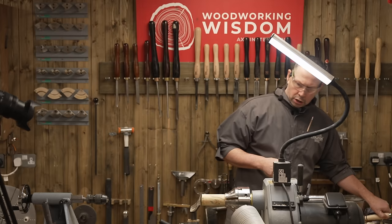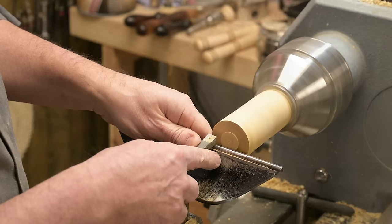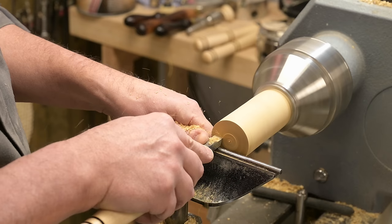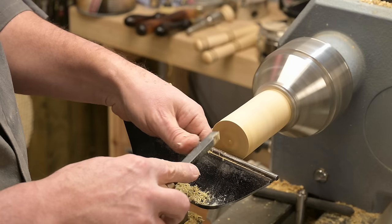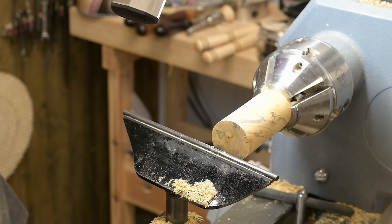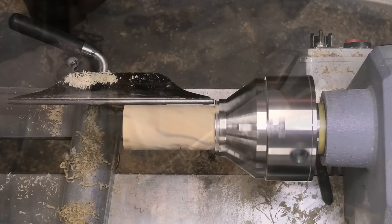I'm going to clean up that end grain first. I'll go straight in with the rougher. Just going to check security — that's good. I'm going to side scrape that first surface, drop the tool rest down a little bit, and side scrape to clean up the side grain. This is actually going to be the bearing surface so I want it nice and clean — I want to get right into that little nib. Just adjust the tool rest to suit.